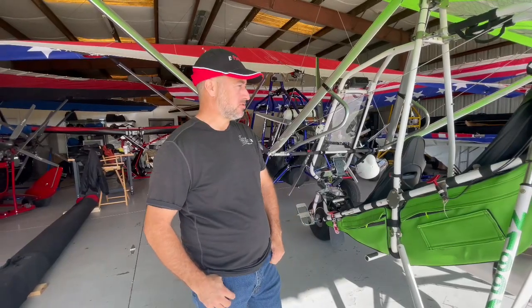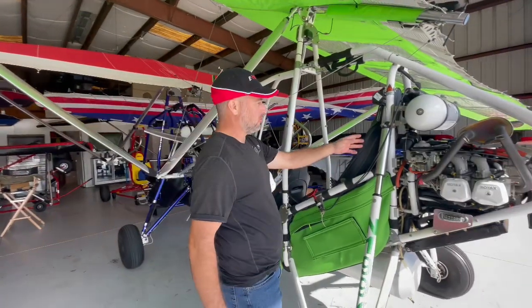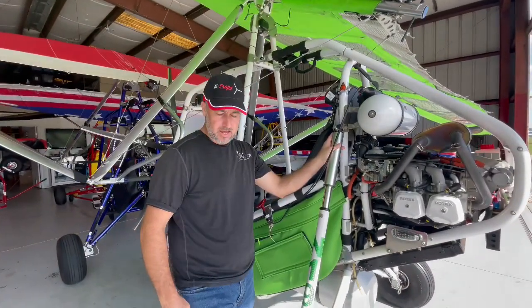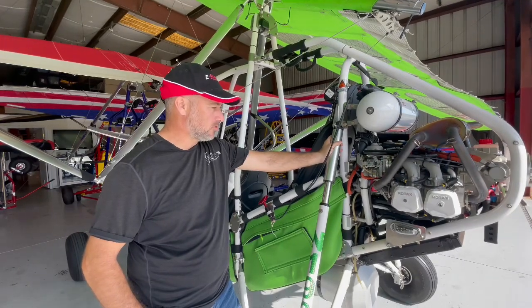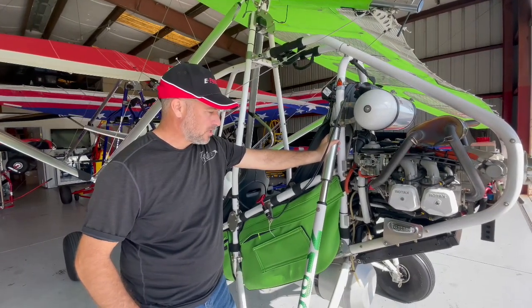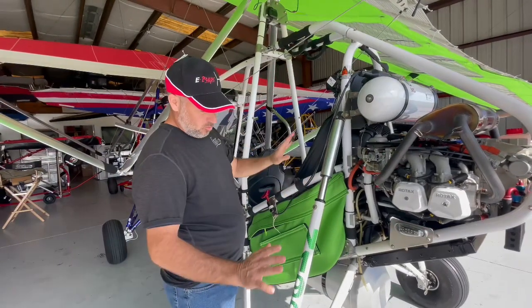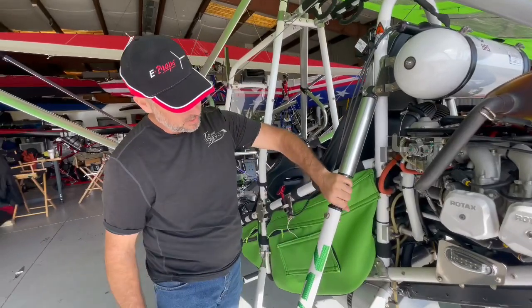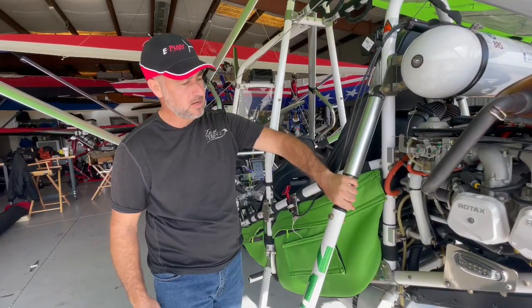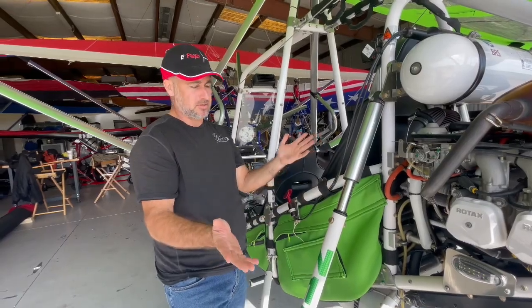Welcome viewers. Today we are going to be adding some nitrogen to the Fox gas-charged shocks on this Revolt. This machine has quite a few hours on it and it's a few years old. What I noticed when it came in for maintenance is the at-rest distance the shock is showing — about the width of my hand — which seemed a little bit low. That's one way to visually assess it.